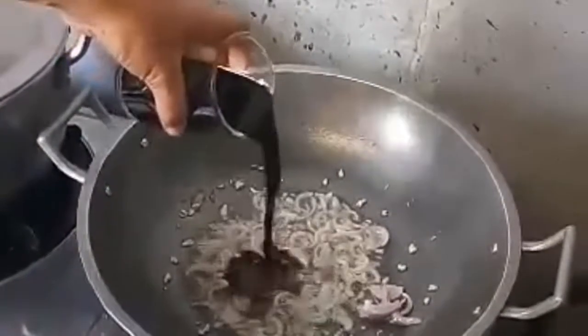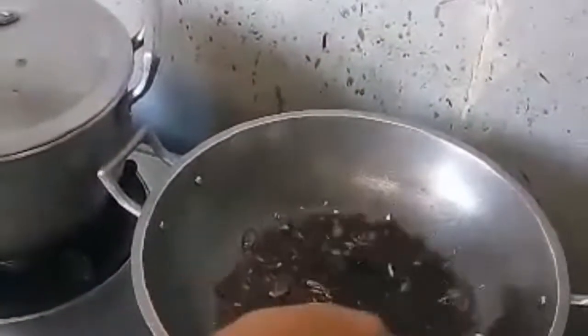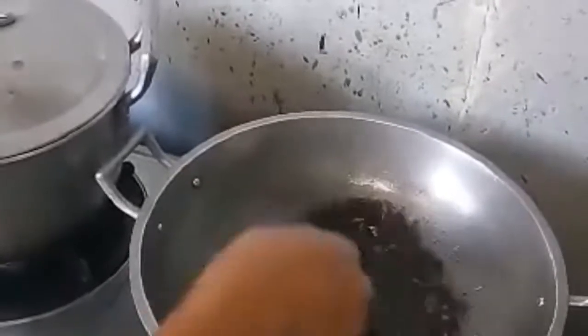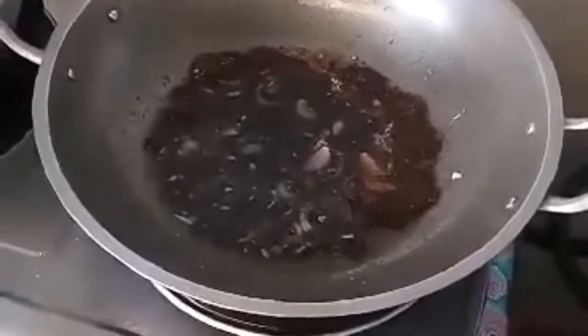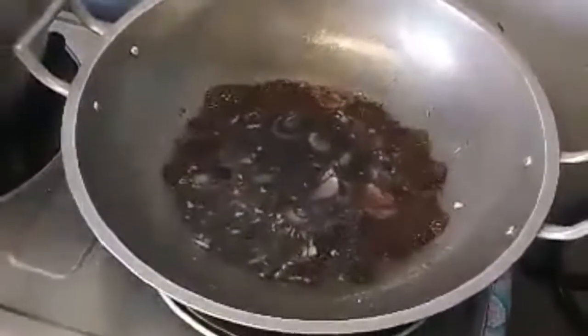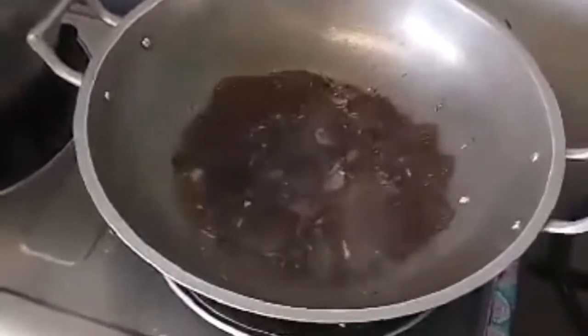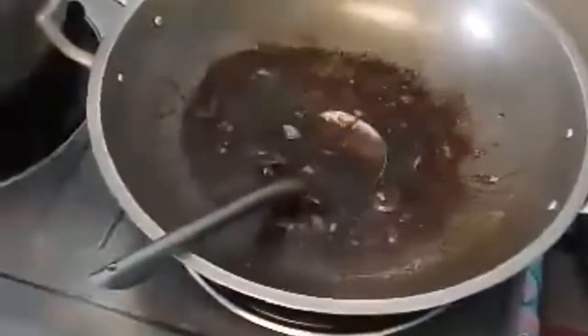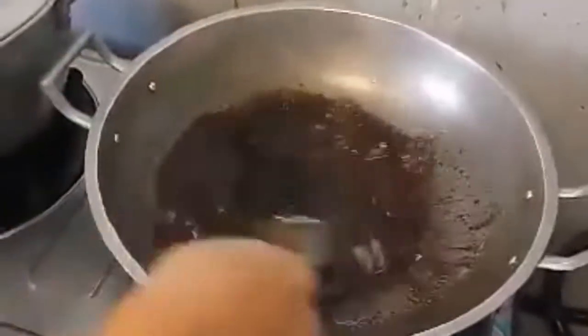And now it's ready to add soy sauce — it's 350ml of soy sauce — and then bring it to a boil.